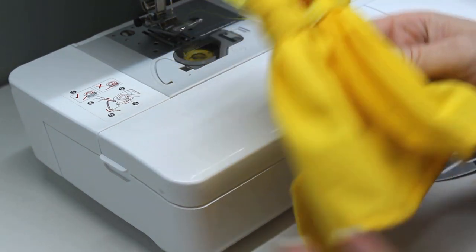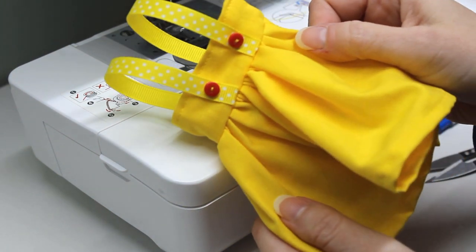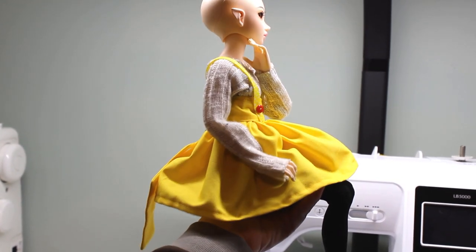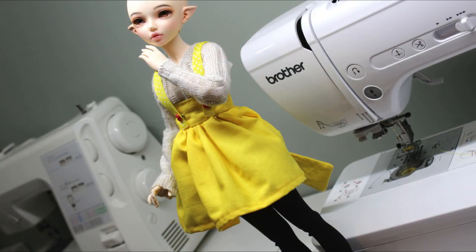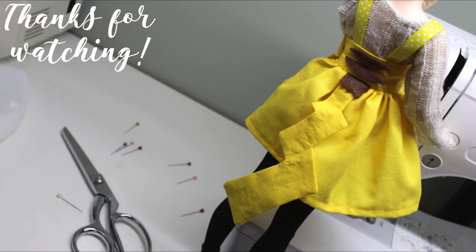I took my doll's wig off so you'd be able to see the back, and it was around this point that I realized I did the square tail instead of the heart-shaped tail Evie has on her costume, so I think she'll be mad at me for getting it wrong. Hopefully not though — otherwise I guess I'll keep this one for myself, cause it's pretty cute on my doll too. And that's all for today, thanks for watching, bye!